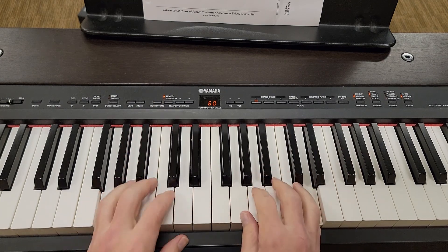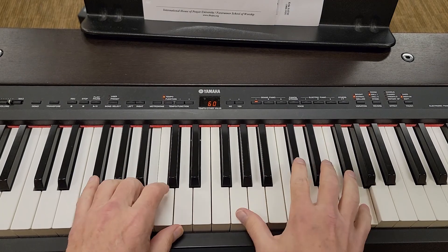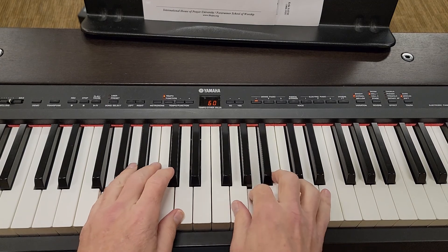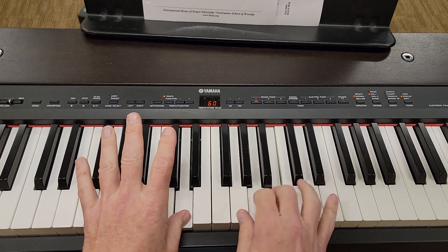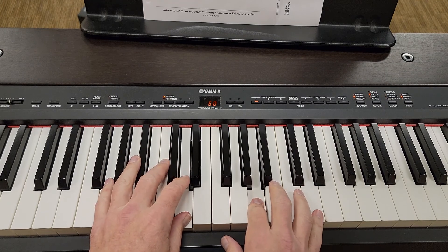First time through. So far, so good. Crossover. That's the middle. I keep going.